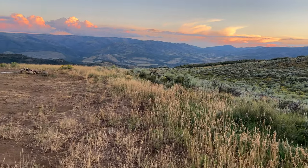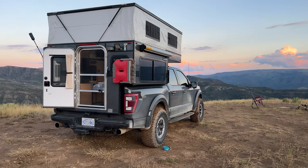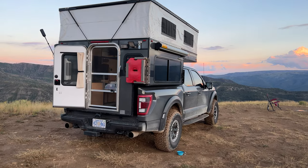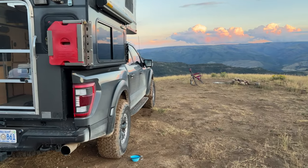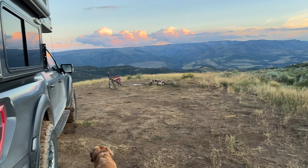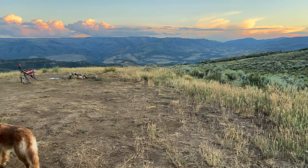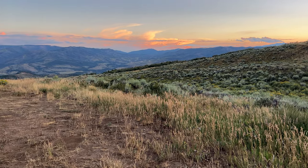Thanks for tuning in. This is my 2021 Leadfoot Gray Ford Raptor, 37 Performance Package. Here on my channel I basically modify my truck and talk about it and go to cool places, and that's what brings us here today.